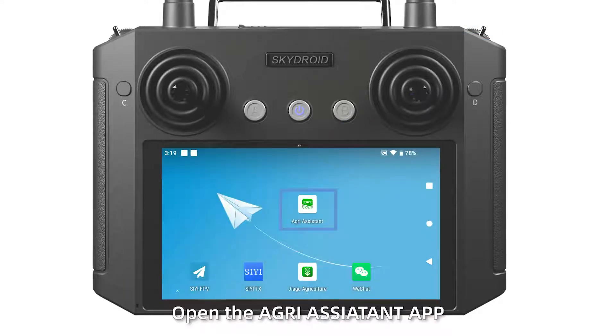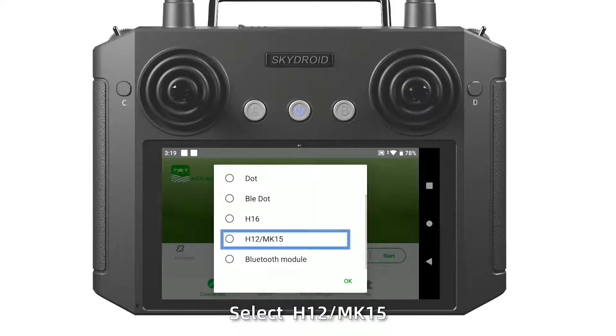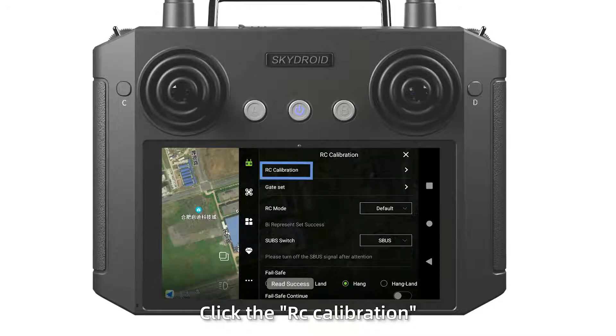Step 4: Open the Agras Assistant application. Log in and select the H12 MK50. Click start, then click the menu in the upper right corner. Click the RC calibration.